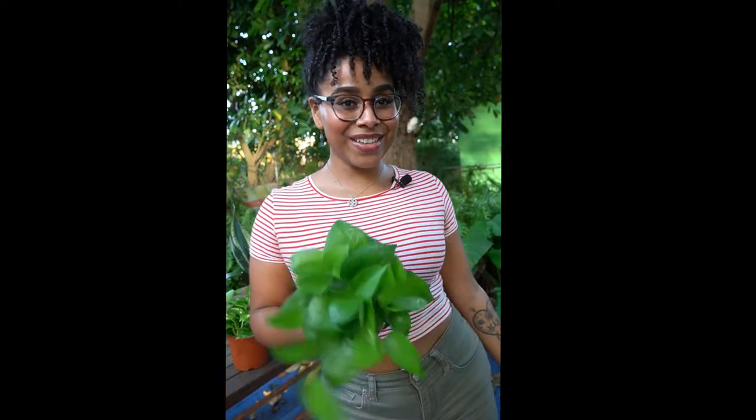Hello there, my beautiful friends. I'm Maronika and today we're gonna do some dirty things together. That's what she said! Okay, my loves.